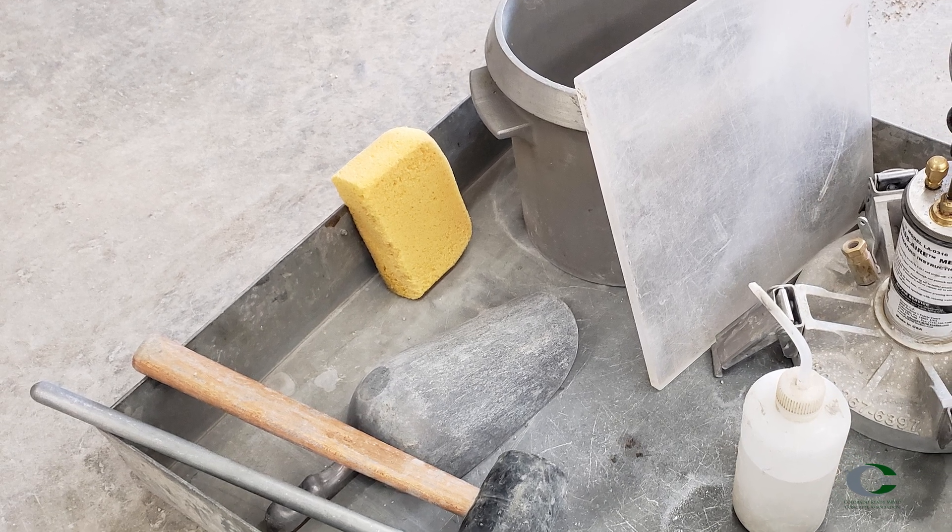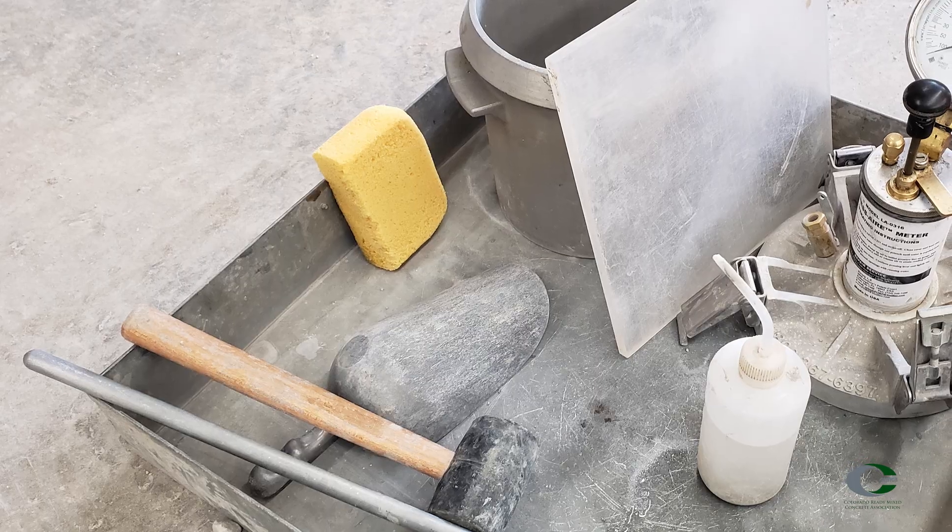Let's go over the procedure first. Make sure you have the measure, a 5/8-inch rod, a mallet, a scoop, and a scale.